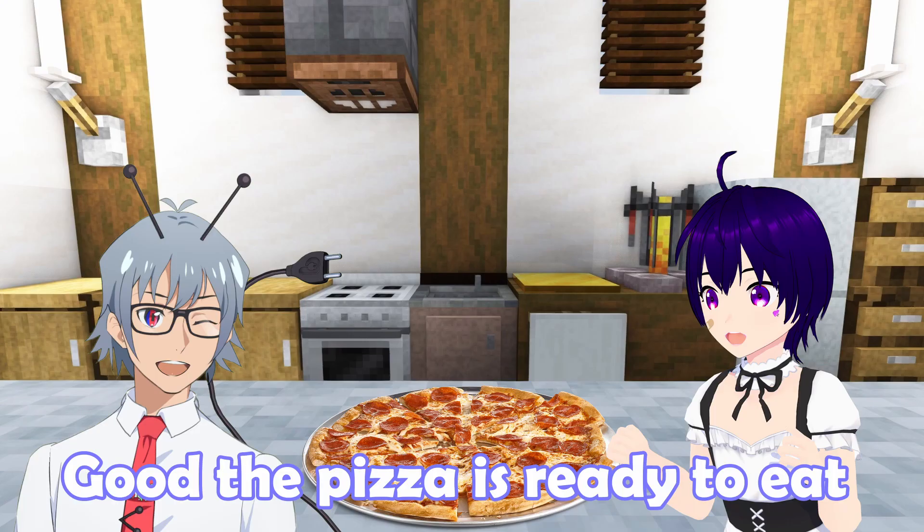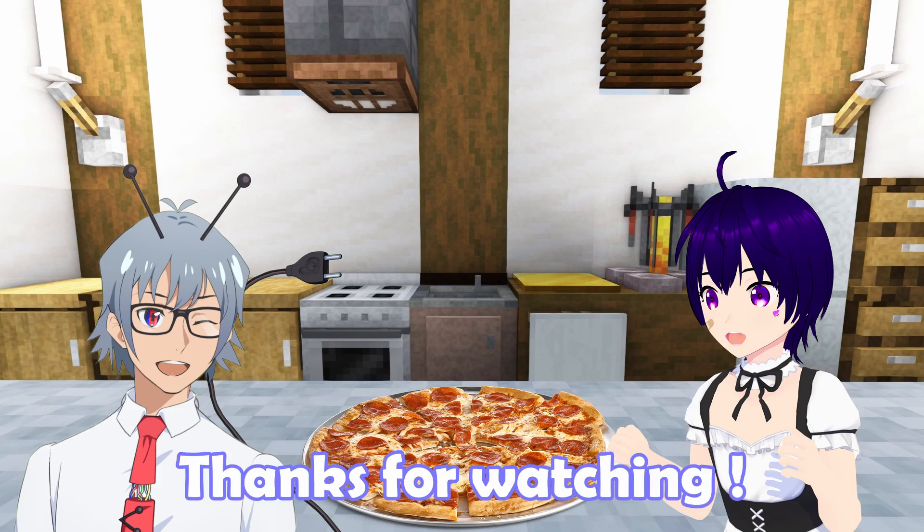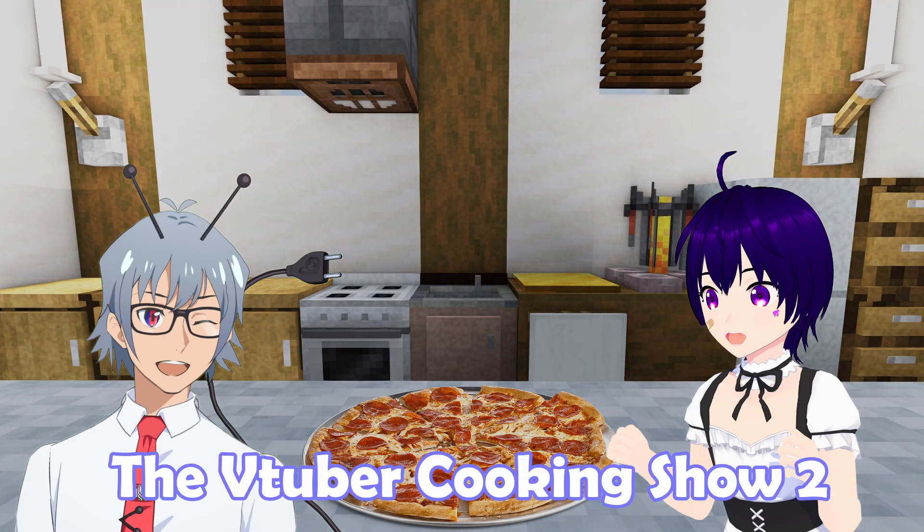The pizza is ready to eat! Molto bene! Thanks for watching the VTuber cooking show!